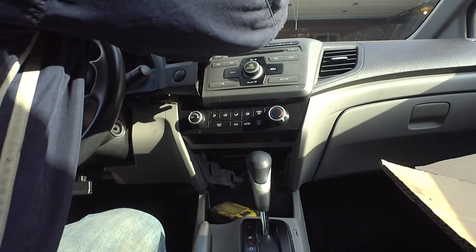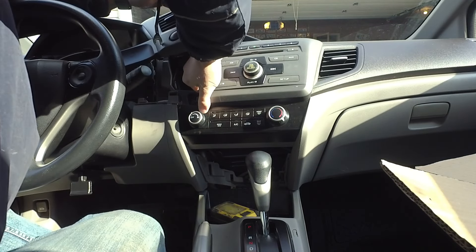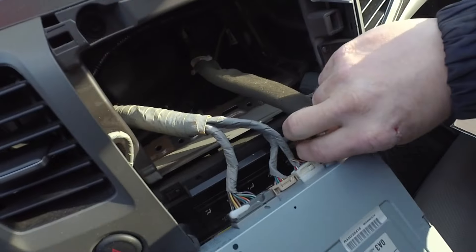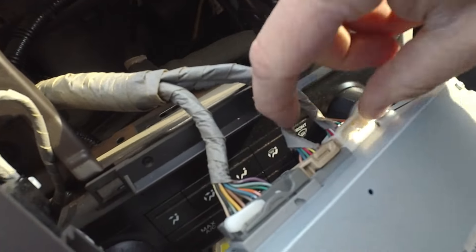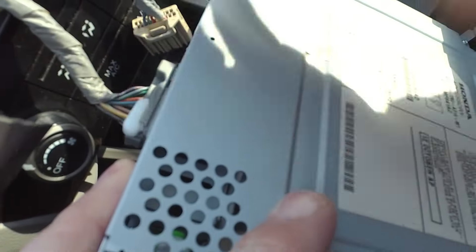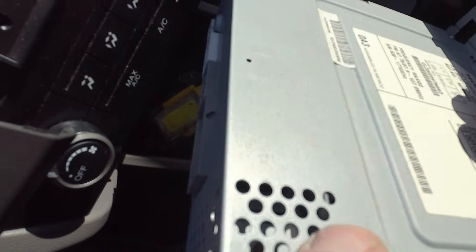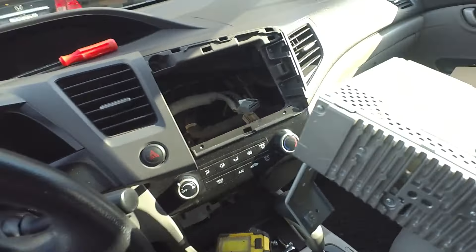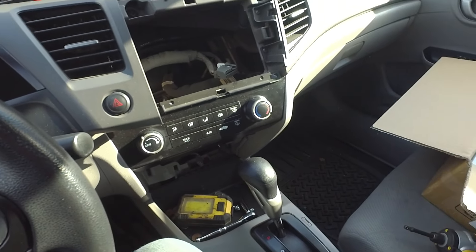Once we get those two screws out of the bottom, there should be nothing holding the radio except some clips. We carefully pry and get a hold of it and it will pop out. We've got some wiring to unplug: this one is our antenna connection, this one has a little clip that pushes down, and this one is just a little tab we push. Then we can rotate it and that will come out. What you want to be careful of is the sharp metal brackets on the factory stereo — you don't want them dragging all over the dashboard because it will scratch it. So that's all there is to that. We won't be needing this, so we'll set it aside.